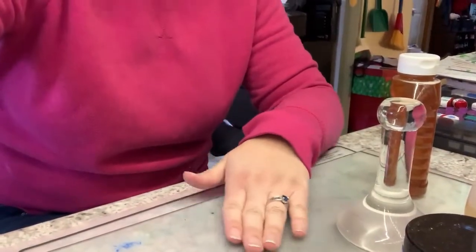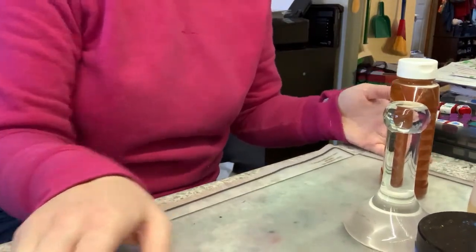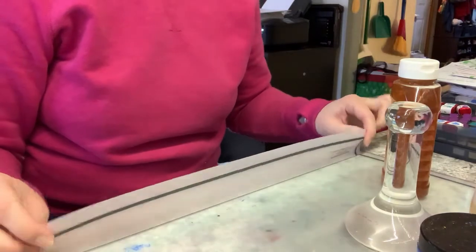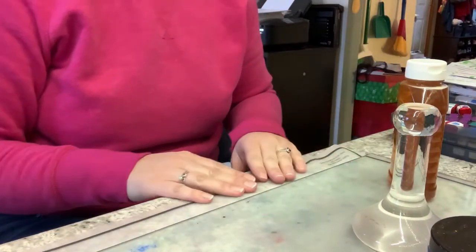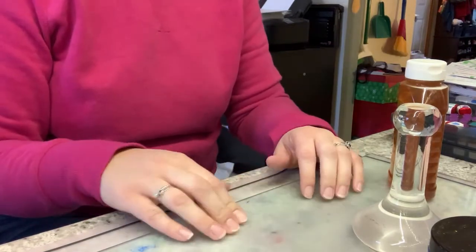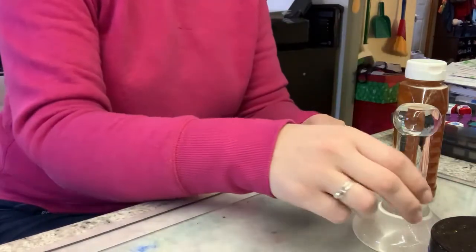I have a tempered glass sheet that is 11 by 14 inches, and I have it on a non-slip craft mat from Fiskars so that it doesn't slide around on my desk. You can also use shelf liner material. You want this to be tempered glass so that it is really strong and doesn't crack on you, because you're going to be putting a lot of pressure down on it.